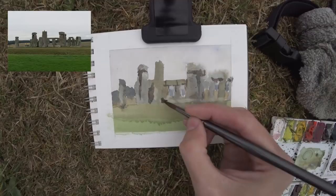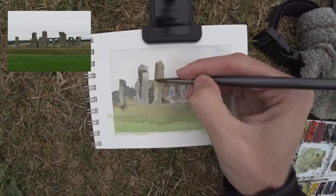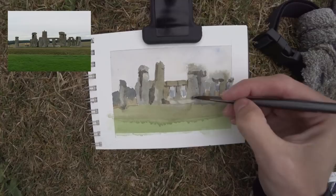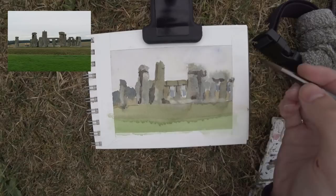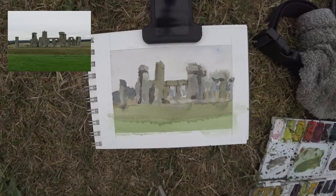This is the solstice axis of Stonehenge, so I thought it was a really cool location to paint. Right at the center of the stones is where the sun would be rising and setting in the summer and winter. This is the supposed line of where the people who created Stonehenge would enter — actually on the other side of what I'm painting is where they would enter, supposedly.